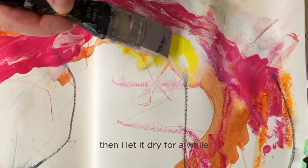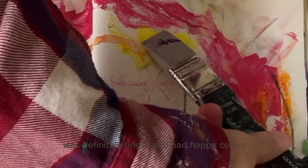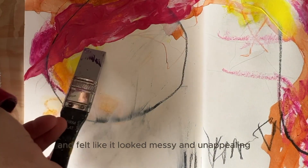A few more pops of yellow, then I let it dry for a while. At this point, the art journal spread was definitely bright and had happy colors, but I was starting to doubt myself and felt like it looked messy and unappealing.